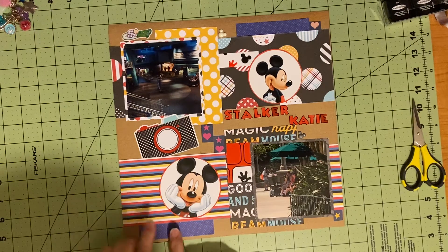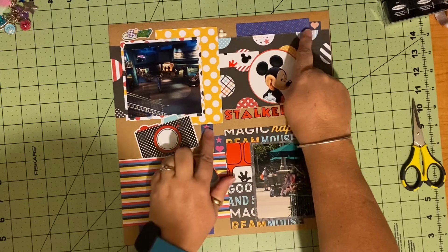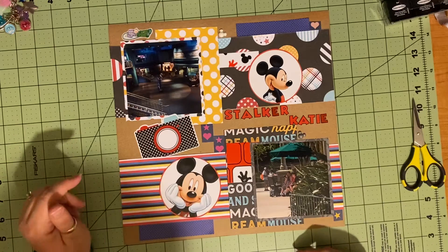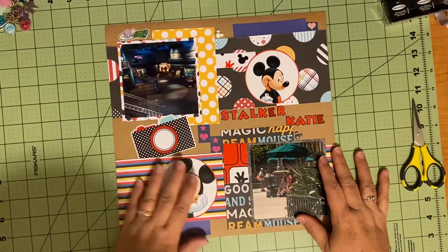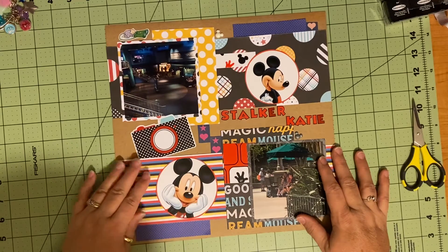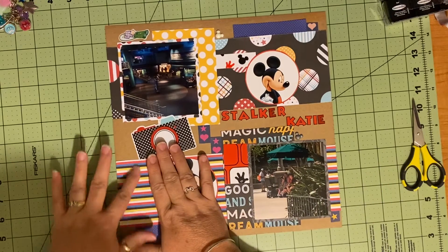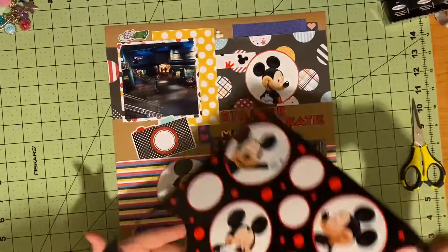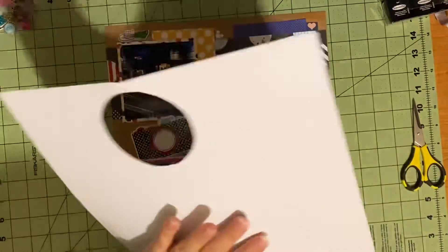I decided to add these strips of blue and these little bits and pieces from the EK Success scraps. And then I was a little concerned with how bright this stripe here is. And I have this paper that came from the specialty paper pack that I got off Amazon.